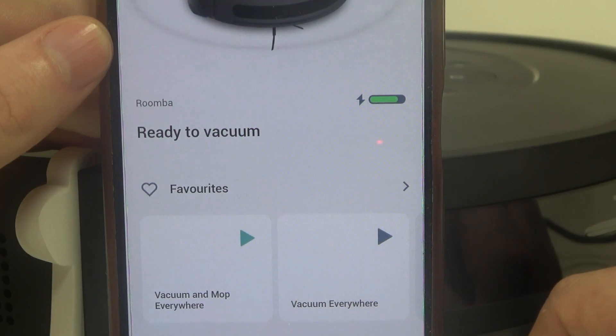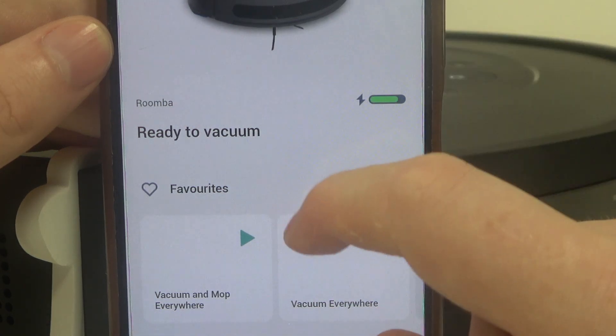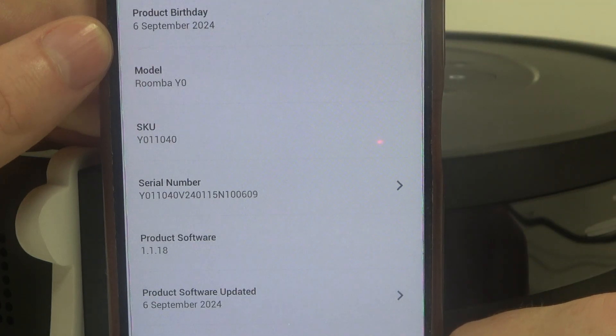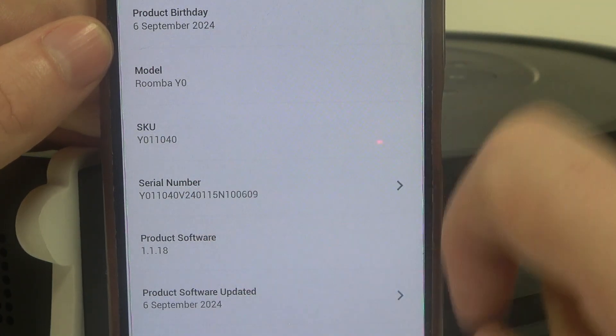To do this, first we'll need to open the iRobot app, then scroll down and look for product settings. Inside we'll be able to find about Roomba info, and right here we can find the serial number.